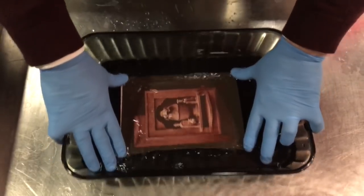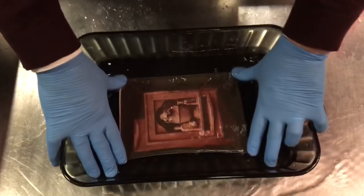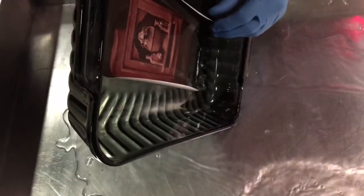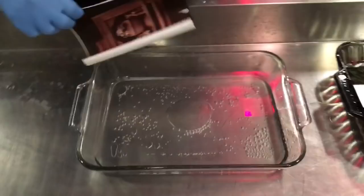So to keep it from curling, you must hold the corners. The bigger the sheet, the less you have to hold it down. We'll pour this out again and now we're going to put it into the gold chloride — that's the toning bath.